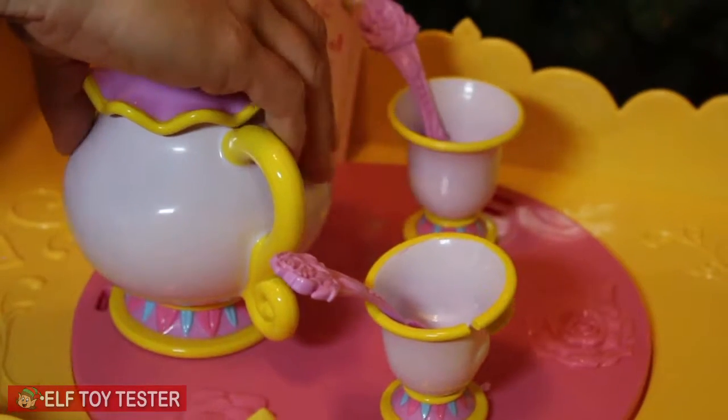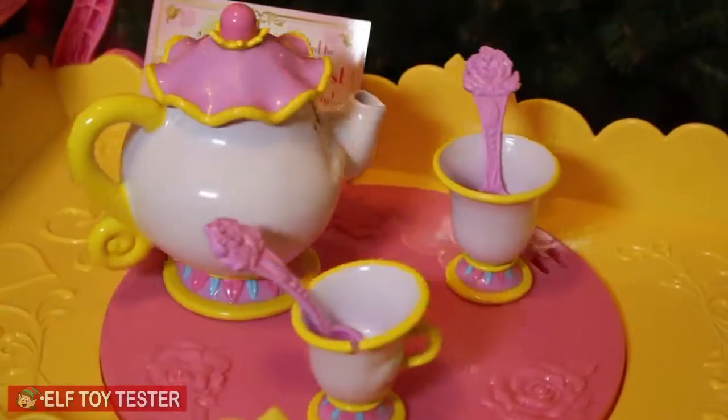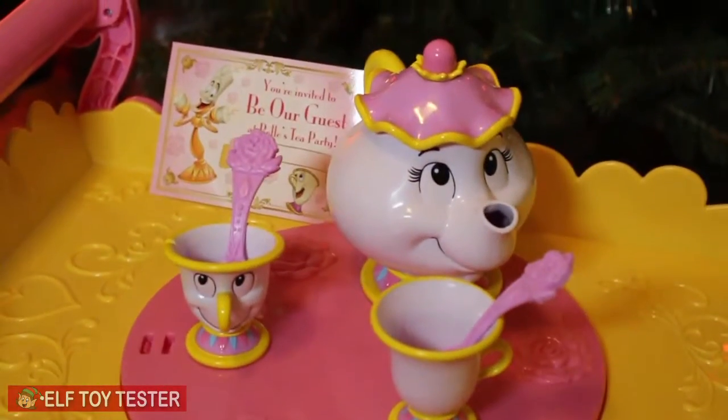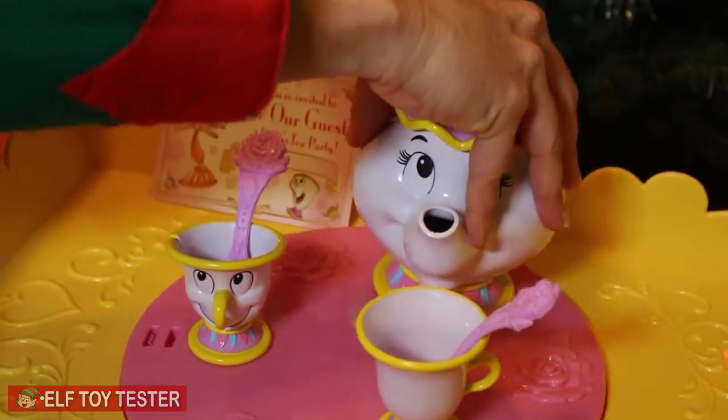That's so cool! Let's do that again. When Mrs. Potts sits down... Don't you love that song? One more time. Thanks, Mrs. Potts.